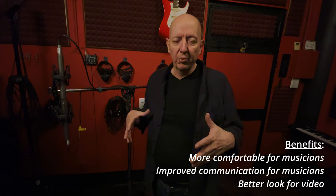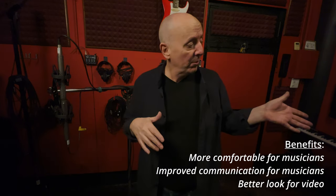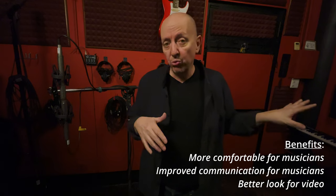Another thing I wanted to mention about this session is I want to do it without headphones. We decided to get everybody together in a room, which is a more organic way to do this. I have a pair of speakers here and I'm going to use that for talkback, and of course I'll hear them talking through the microphones.